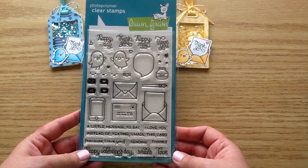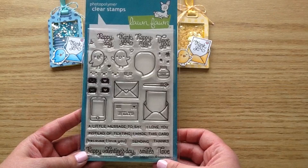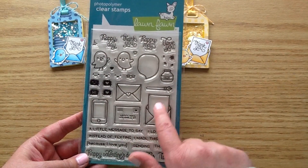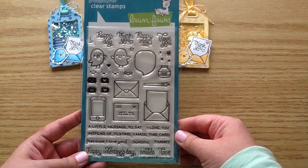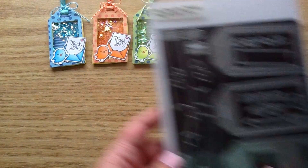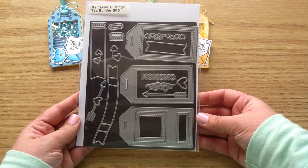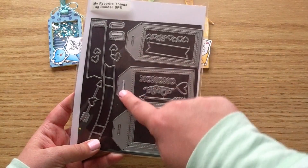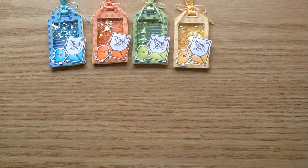I used this Lawn Fawn stamp set called Love Letters. I used the little bird and the little envelope, and I stamped the thank you sentiment. For the shaker tag die, I used this MFT Tag Builder Blueprints 5 die — this is in stock in the shop and I just love this die so much. This is probably my favorite tag die.